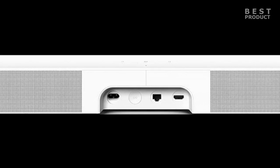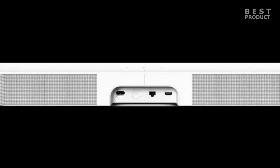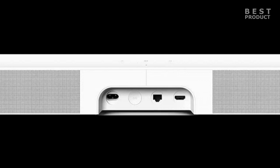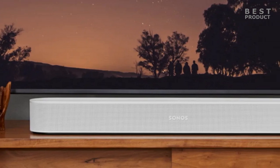The HDMI eARC port allows you to connect the soundbar to your TV and enjoy advanced audio formats such as Dolby Atmos, Dolby Digital Plus, and high-res audio. The Ethernet port lets you connect the soundbar to your home network via cable for more stable streaming. You can also use Wi-Fi or AirPlay 2 to stream music from your smartphone, tablet, or computer.